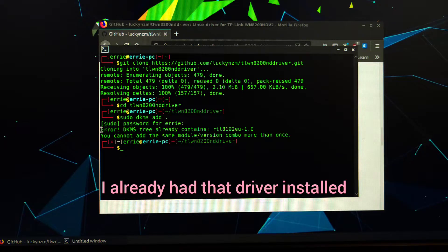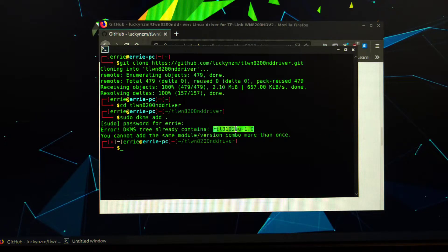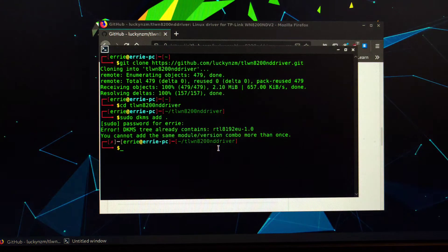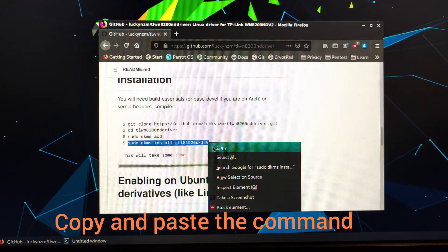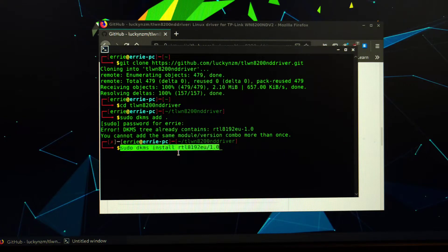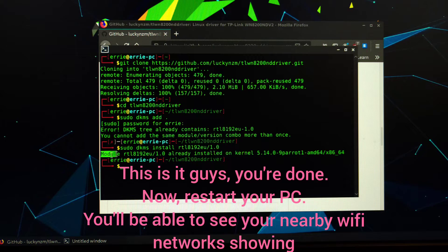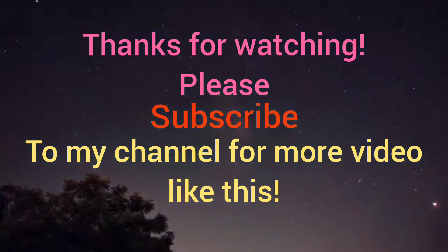Because I have already installed the driver, that is why it is showing that error. After that, you have to just install this driver — the RTL8192. Once done, restart the PC and you'll be able to see your Wi-Fi working.